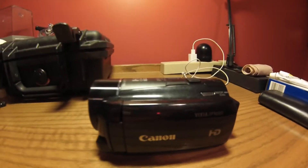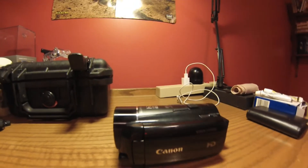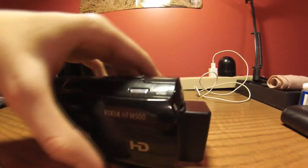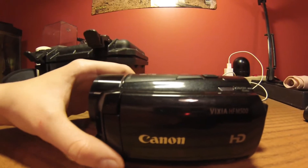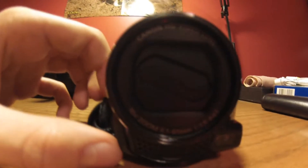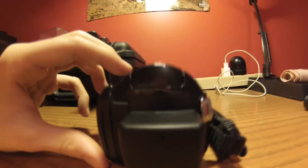Hey guys, this is the Canon VIXIA HF M500 review. I just got this camera for Christmas. It's a pretty good camera — 10x optical zoom, really good speakers, and the lens has HD CMOS Pro as well as an optical image stabilizer.